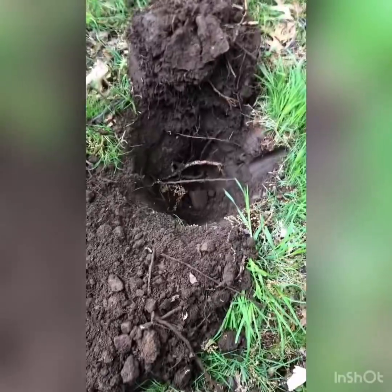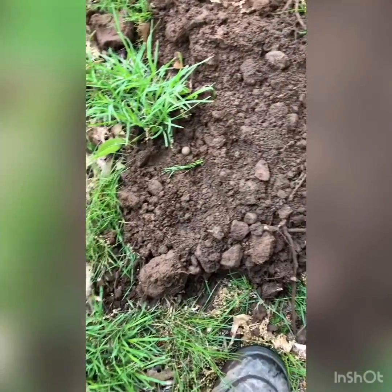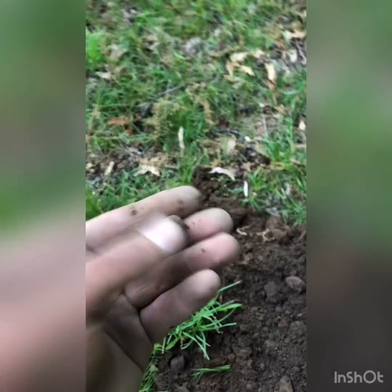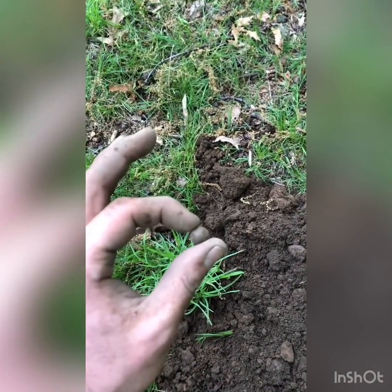Hey guys, how you doing? I had an iffy signal, about six inches down. I see it — it's in the dirt. It appears to be a musket ball. It's a small looking musket ball — never dug one this size. But it's a musket ball. Alright guys, I'll see you on the next hole.